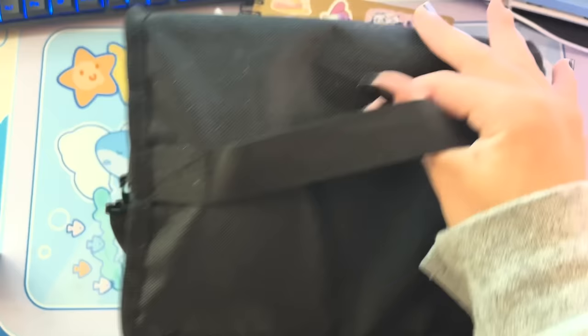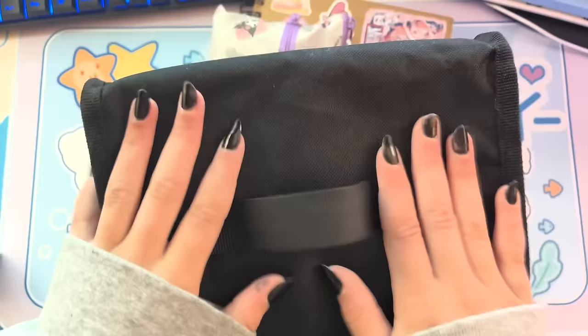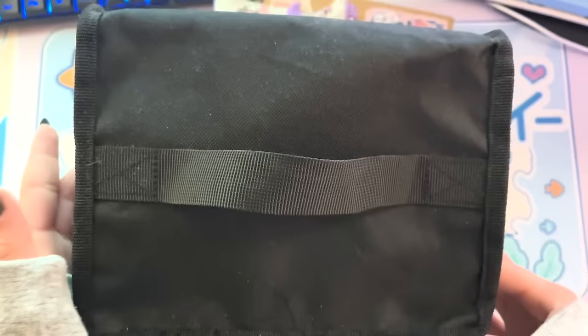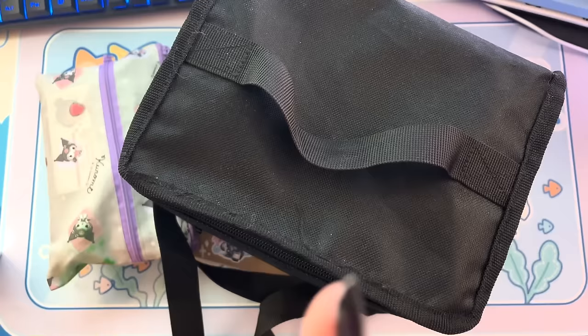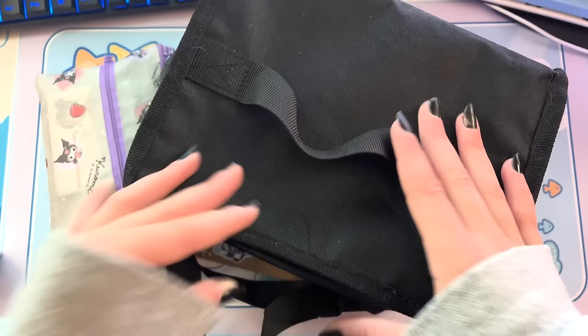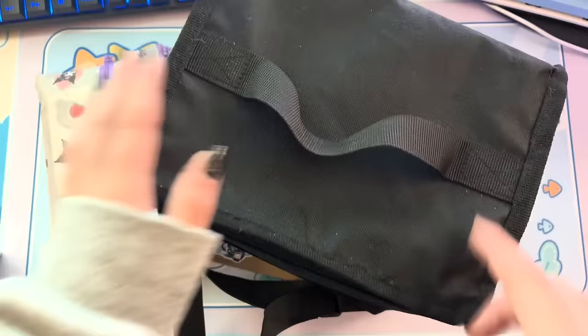I got a package — well, I've actually had it for several months now. I got a package a few months ago from Ohuhu. These are markers! They sent me their 120-pack of the Honolulu set, which is actually a set I've owned before. I got it about three years ago for Christmas. Some of them I was pretty young, so I didn't take the greatest care of them.